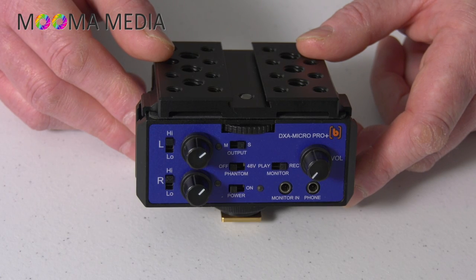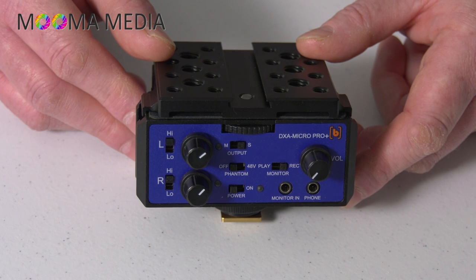Overall, this is a really good, solid device which I can recommend. If you're not using any sort of mic preamp into your DSLR or mirrorless camera and you want to improve the audio signal, I can heartily recommend this particular unit. I hope you enjoyed the video — if you did, give it a thumbs up or leave a comment below. Take care, and see you soon.